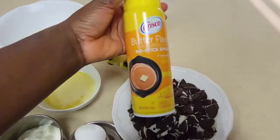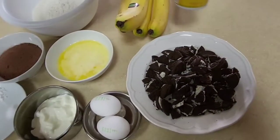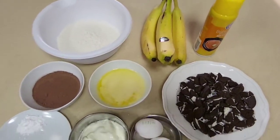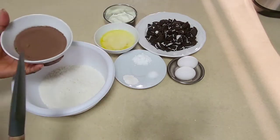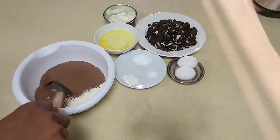I'll also be using some non-sticky spray. You can also add sugar to this if you prefer, but I'll be using bananas only. To start, I'm going to mix my dry ingredients together first, that is my flour and cocoa powder.